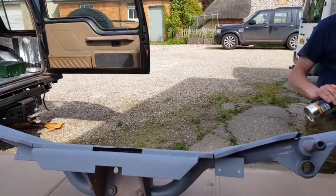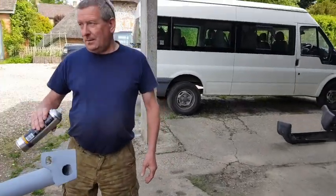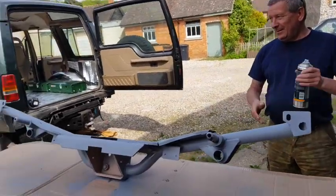We're also going to restore the two rear bumpers for the Discovery. They need a bit of work on the rusting. And the front bumper for the Defender, which isn't too bad either.